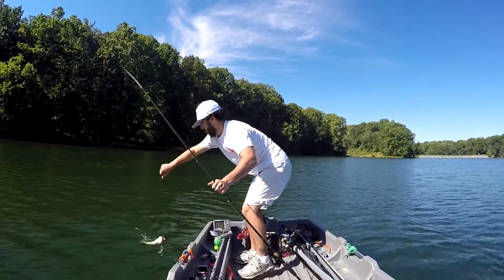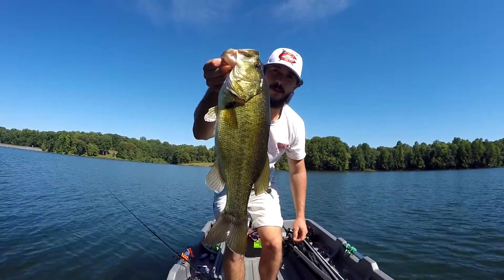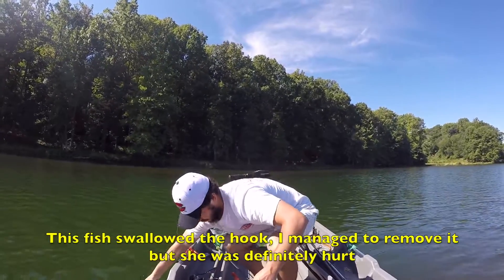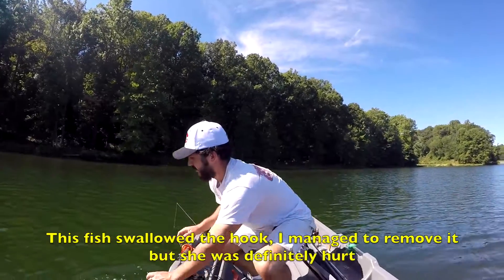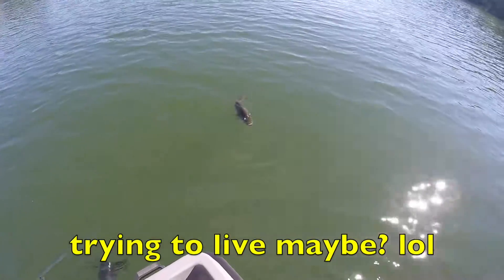This is too sweet. Berkeley Power Bait Power Worm, 10-inch. Damn, I didn't realize it was bleeding like that. I don't know what it's doing — you're okay.